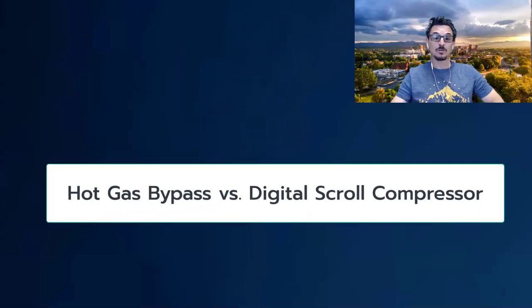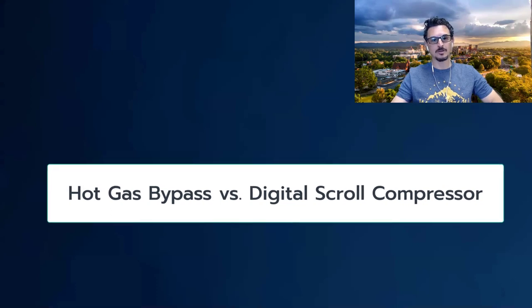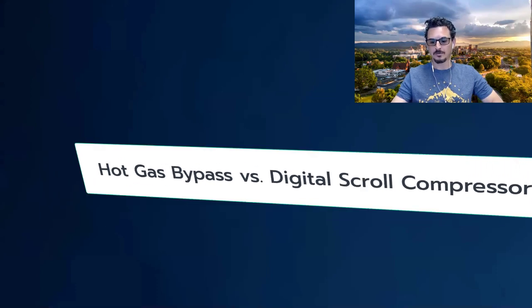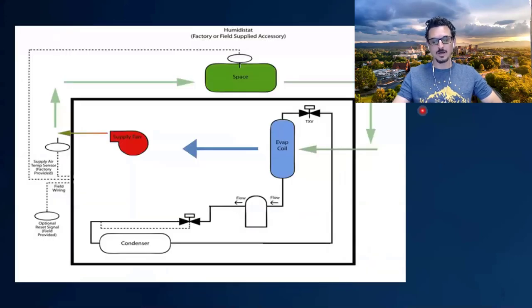Hey everybody, this is Tony Mormino with Insight Partners. In this video I'm going to talk a little bit about hot gas bypass versus digital scroll compressors. Before we get into that discussion, it's important to have a refresher on the refrigeration cycle, because if you don't grasp the components of the refrigeration cycle it's really hard to understand what's going on with hot gas bypass and the digital scroll.